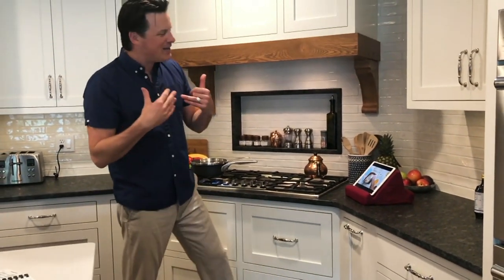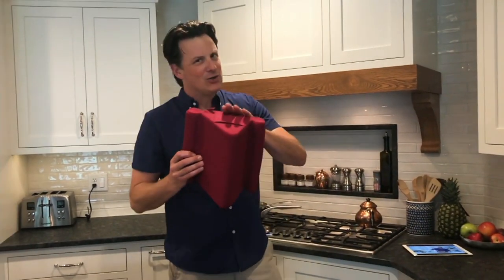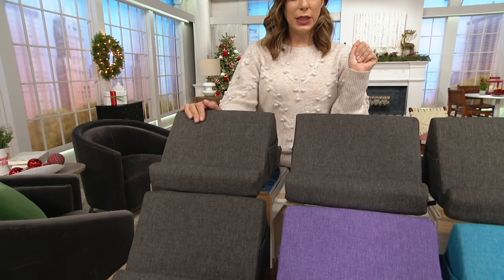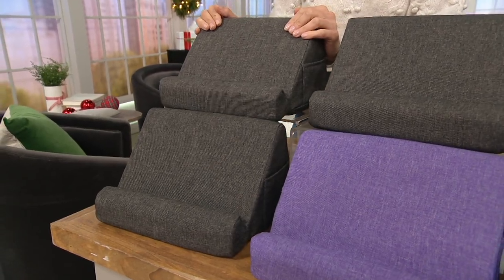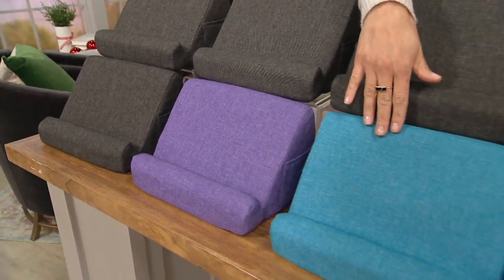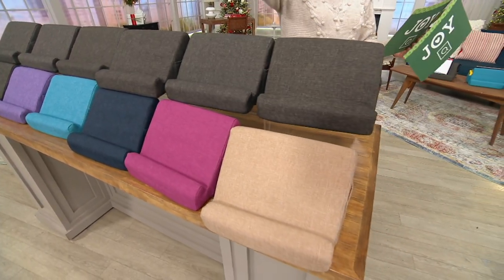If you're a messy cook like I am, sometimes you splatter things all over the place. If you do happen to make a mess on your Duo, no problem at all — the cover actually zips off and you can throw this in the washing machine to clean up that mess. So you are taking home two of these today, which is very convenient. Last time I picked this up it didn't come in a set of two. It comes at $15 each instead of $22 each. You have a choice of two charcoals, charcoal and purple, charcoal and aqua, charcoal and navy, charcoal and pink, or charcoal and taupe.